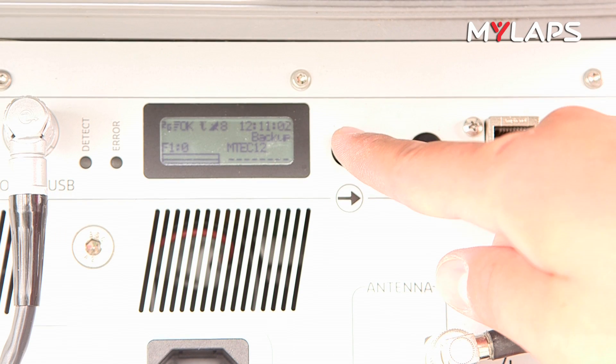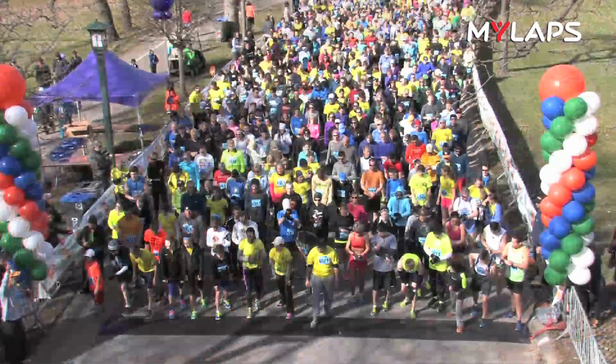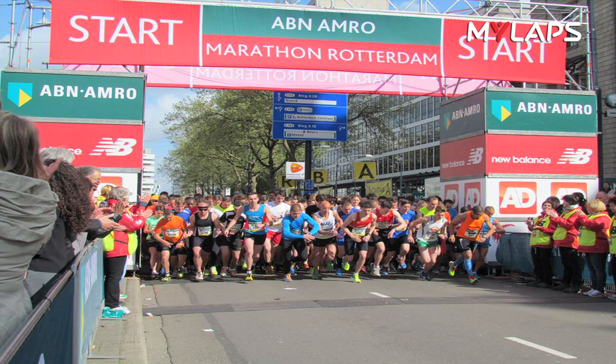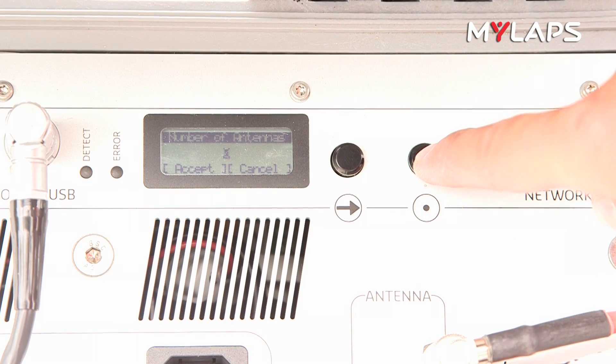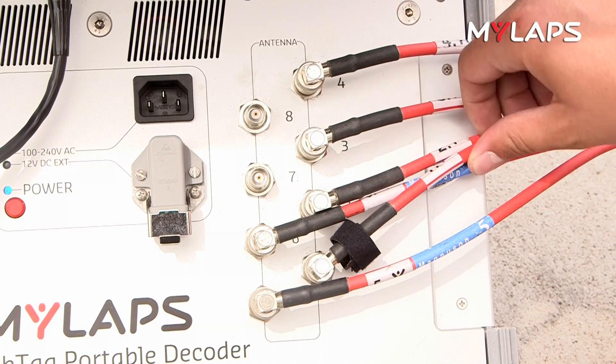Press the scroll button and scroll to timeline setup and press select. If you are setting up a start system in the United States, your primary and backup system will be placed behind the start line according to USATF regulations. The system closest to the start line should be set to main. In some countries outside the United States where the systems will be placed on the course, the system closest to the start should be set to main. Scroll to number of antennas and press select. Verify that the number in the middle of the screen is the amount of mats that are connected to the decoder — you might be using a decoder with eight antenna ports but only using a six-meter system.